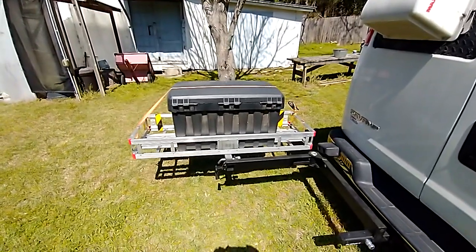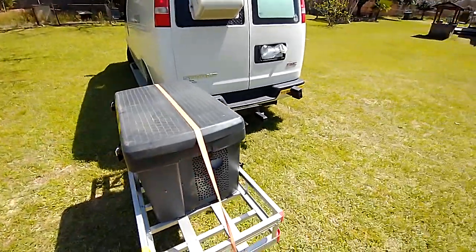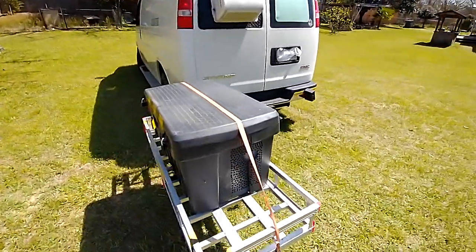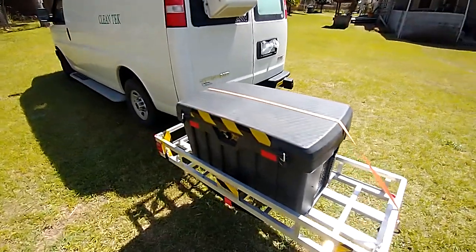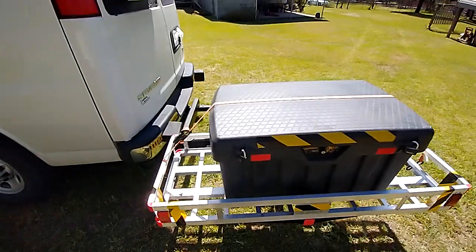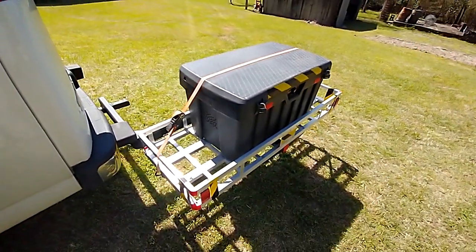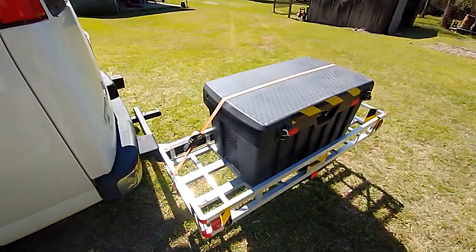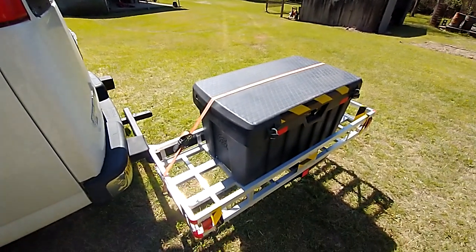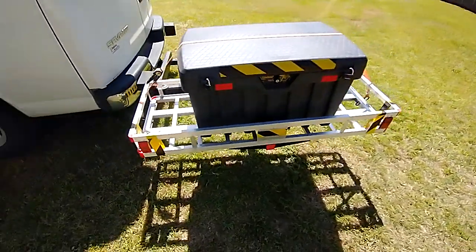Let's give you the walk around. I get to the doors easy. It swings out to the driver's side, which is important to me. The ratchet strap is really doing nothing because the box is bolted to the platform. Got a lot of room on each side.